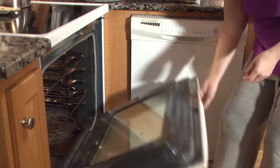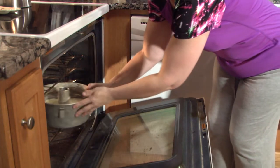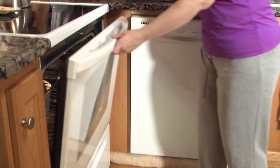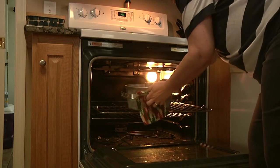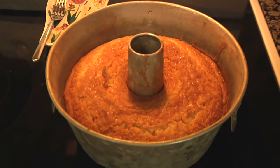The time has finally come to put the cake into the oven. Put the cake in and set the timer for an hour and fifteen minutes — or seventy-five minutes to be precise. Once the timer goes off, carefully remove the pound cake from the oven and let it cool for ten minutes.